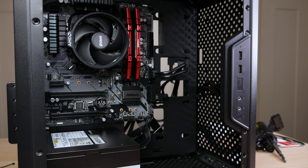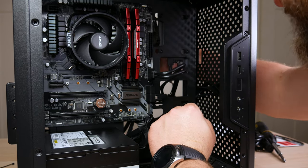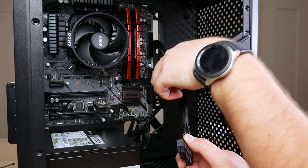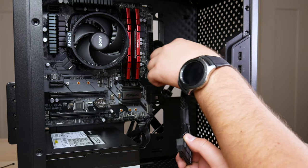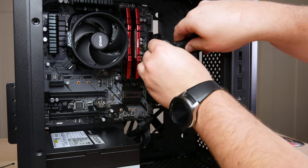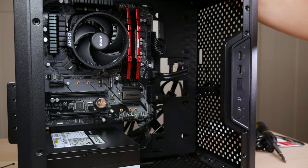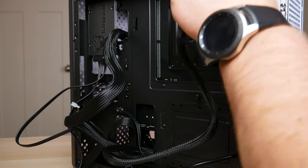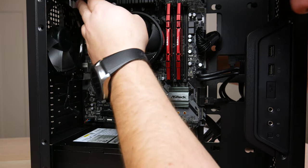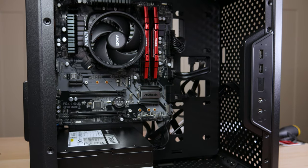Now let's run the power cables needed to power the motherboard through the necessary areas and plug them in. The 24-pin connector is keyed — it can only go in one way. Route it carefully and press until it sits nice and firm — you may hear a click. Then run the 8-pin CPU power cable through the port near the top of the motherboard and clip it into place. Pull any excess cable through. Now we have all necessary power cables — 24-pin and 8-pin — plugged in and ready to go.